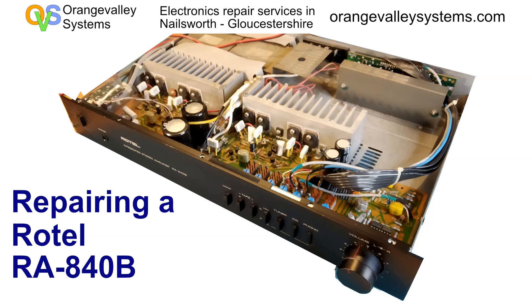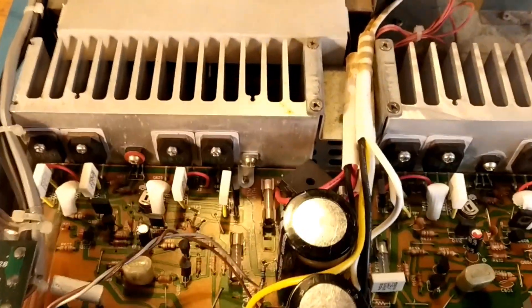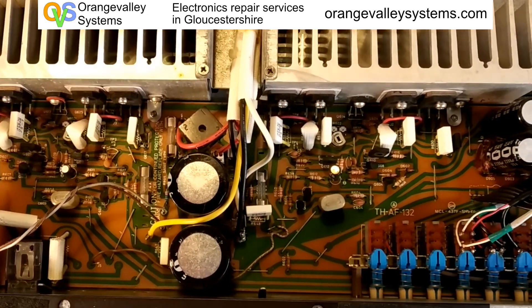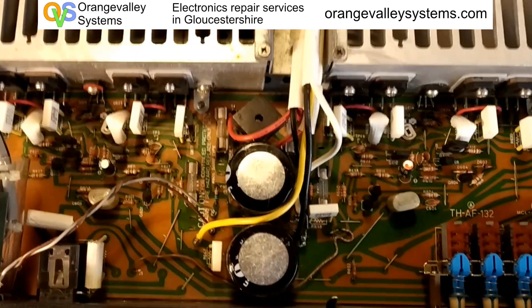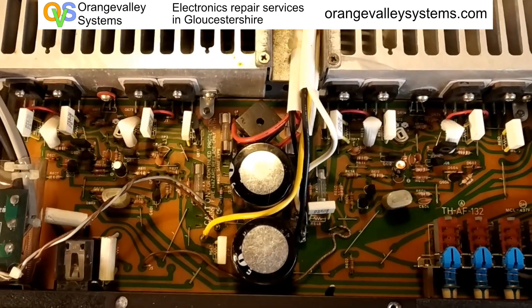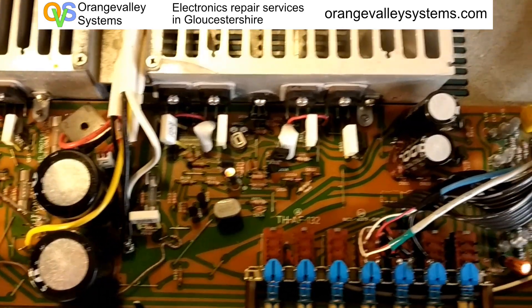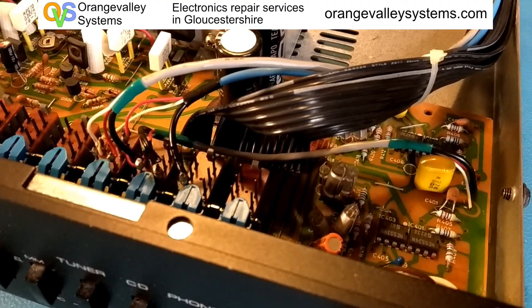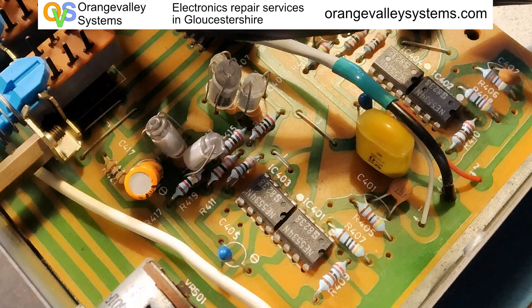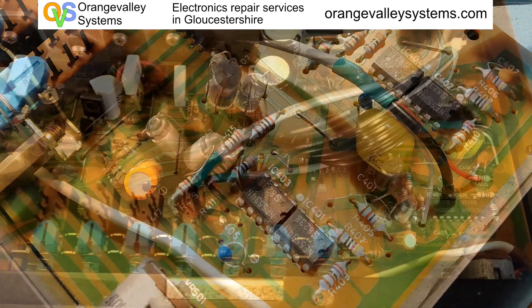This old Rotel RA840 came in with the turntable input not working. Looking inside we've got a big long PCB which has got the left and right power amp on it, and the big smoothing capacitors. Right over the far side we've got some op-amps — BY3 fours — which are the single package op-amps. These are for the turntable input.